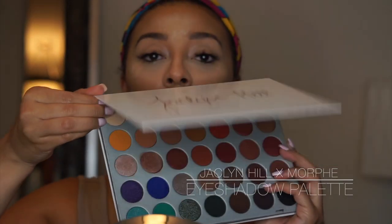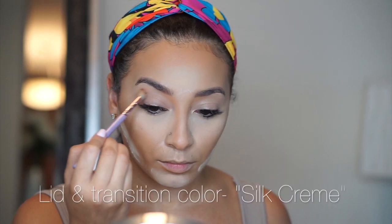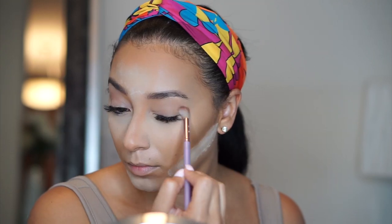All the eyeshadow shades I'm using today are from the Jaclyn Hill Morphe Palette. I'm going to start off with the shade Silk Cream — this is a really good lid and transition color for me and my skin tone for the look I want to go for today. So I'm just taking a really fluffy brush and putting this shade all over my lid and adding a little bit of warmth to it.